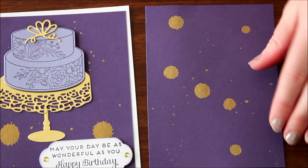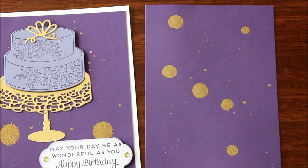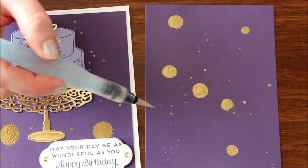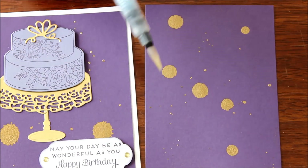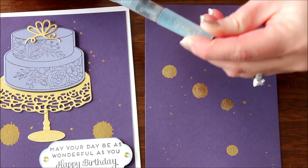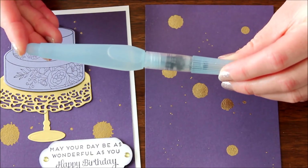That's a super fun way to use embossing powder. If you can't find your Versamark ink or just don't have it handy, you can always use water to do splatters and fun things with your aqua painter. You could also do stripes or any freehand images you wish. That's just a fun way to use your aqua painter as a way to add embossing powder to your project.